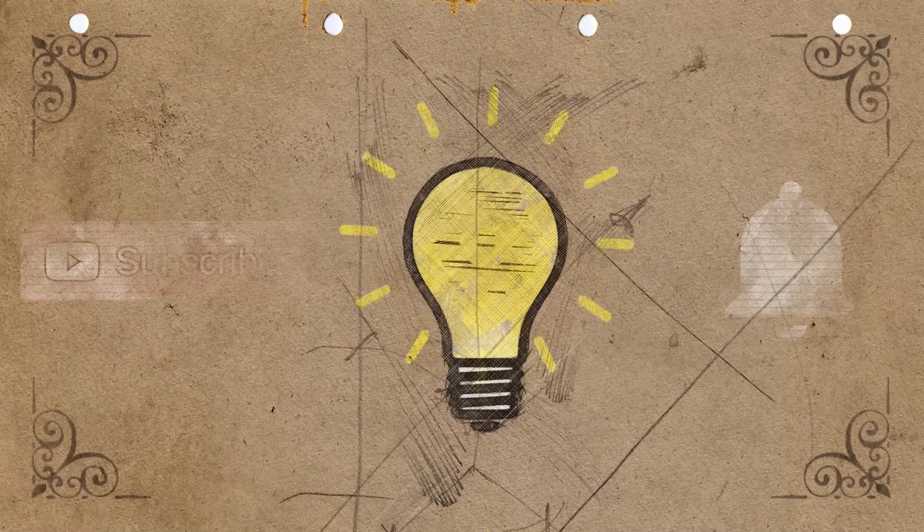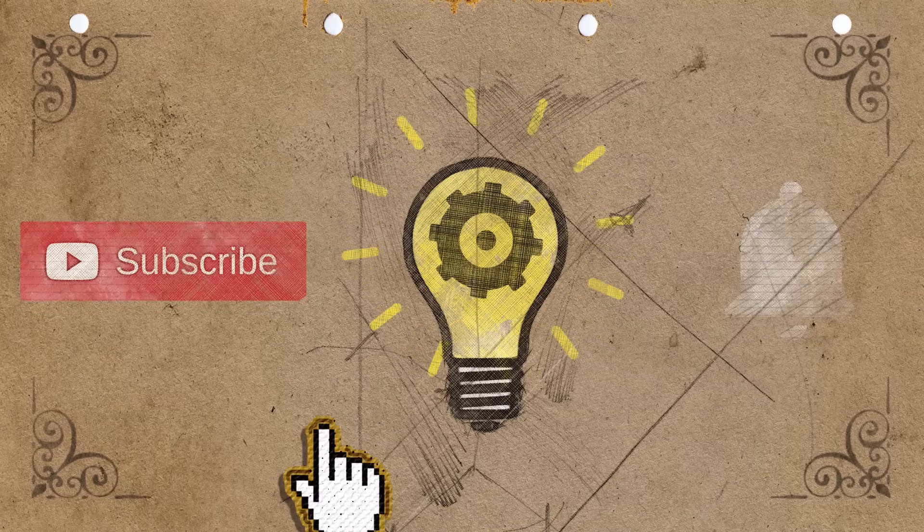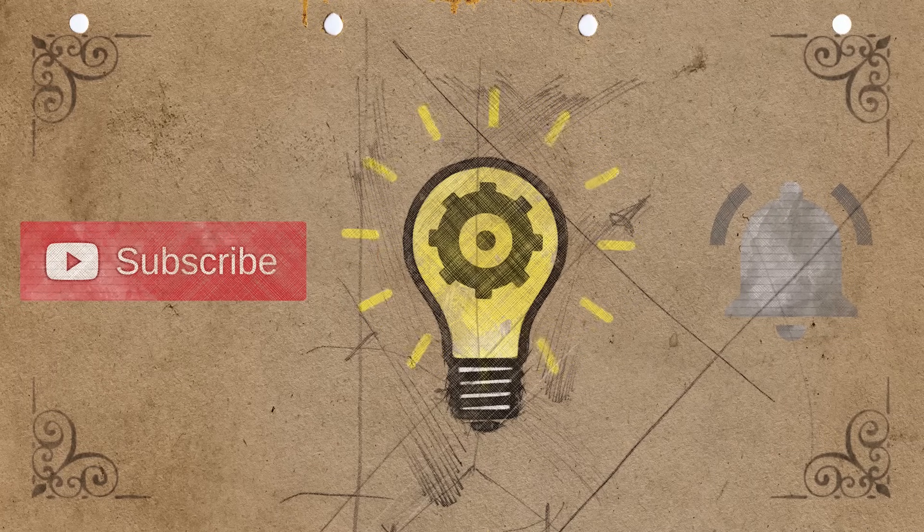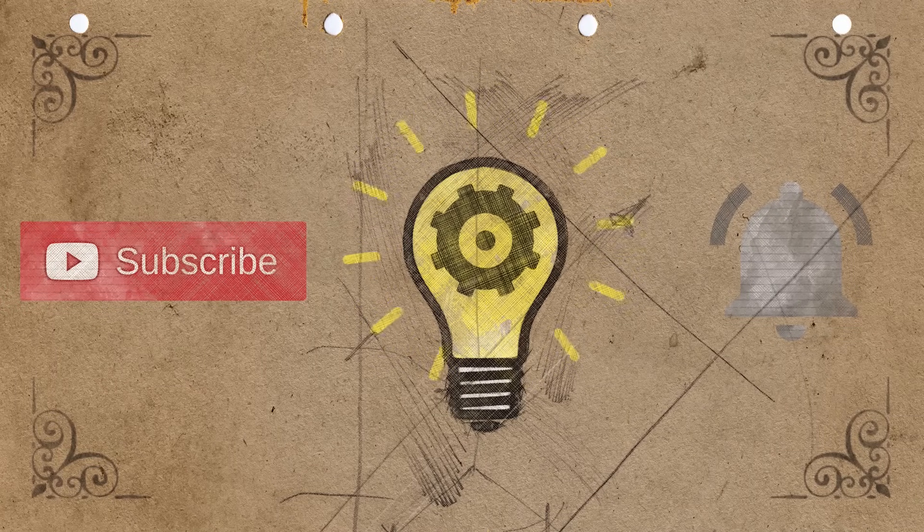Here to learn something new? Well, to keep those knowledge gears greased, remember to subscribe and hit the notification button to get notified when a fresh video is ready for your consumption.